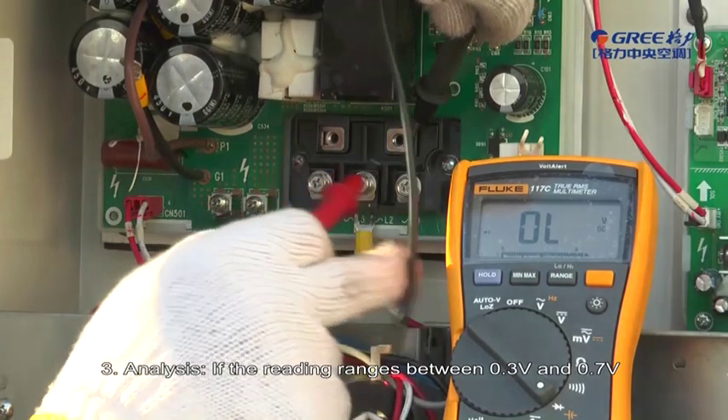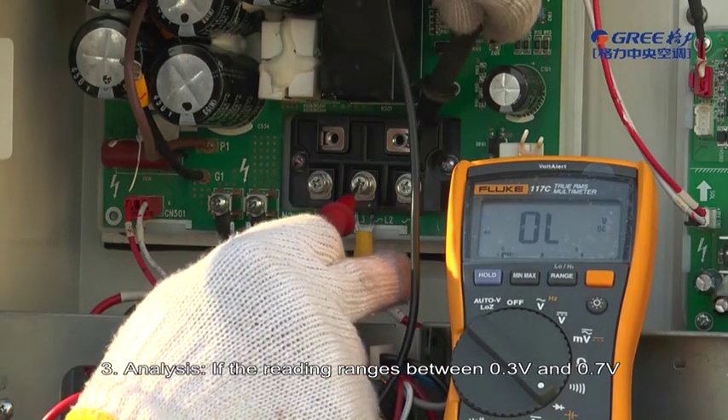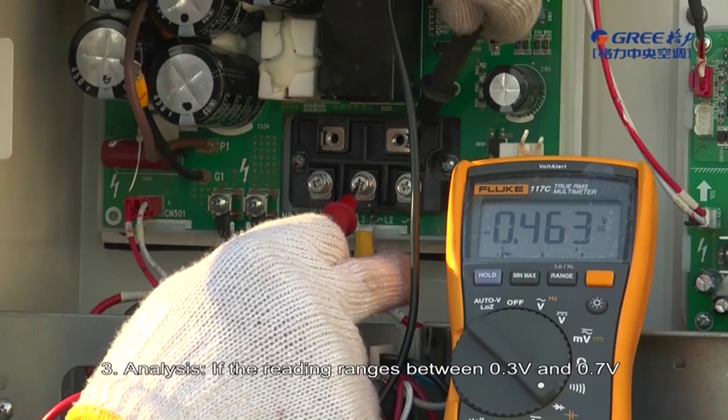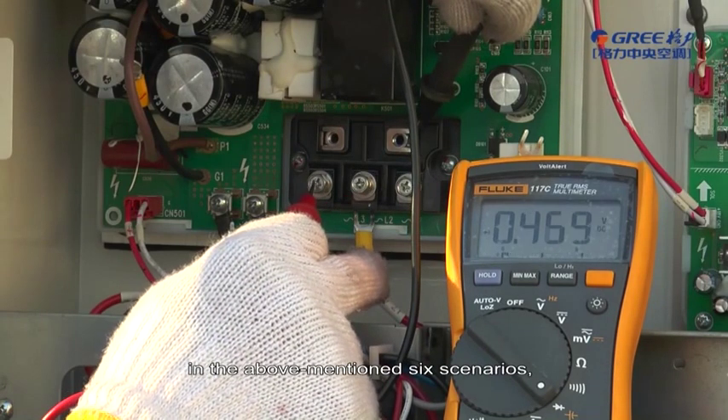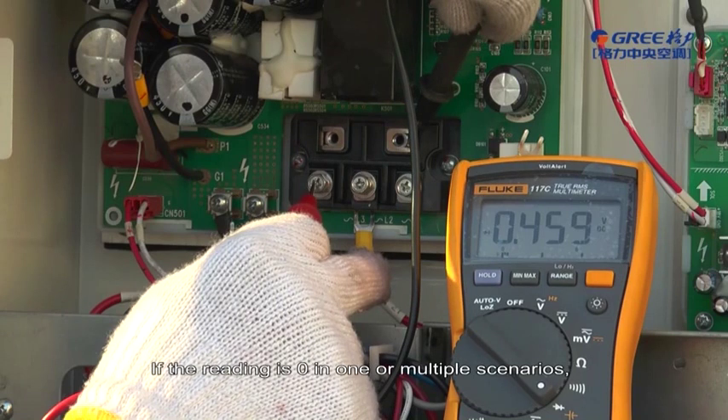Step 3 — Analysis: If the reading ranges between 0.3V and 0.7V in all 6 of the above-mentioned scenarios, the rectifier bridge is normal. If the reading is 0 in one or multiple scenarios, the rectifier bridge is damaged.